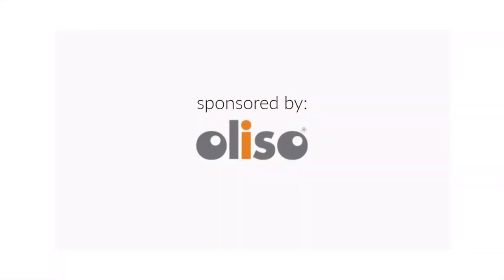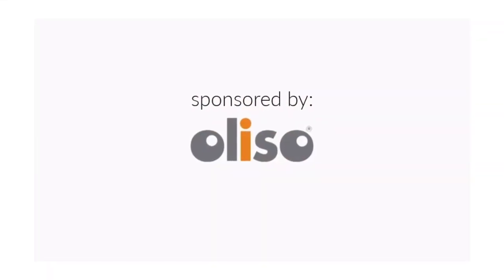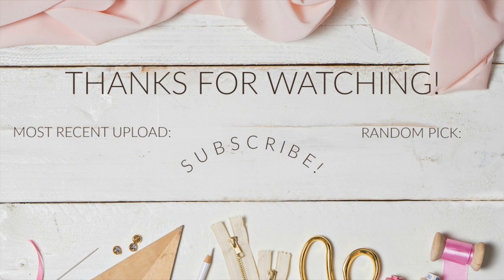Thank you so much for watching and I will see you all very soon. Bye!